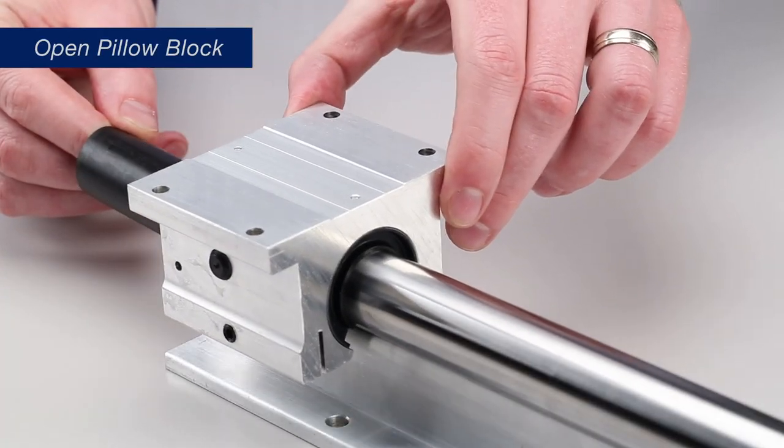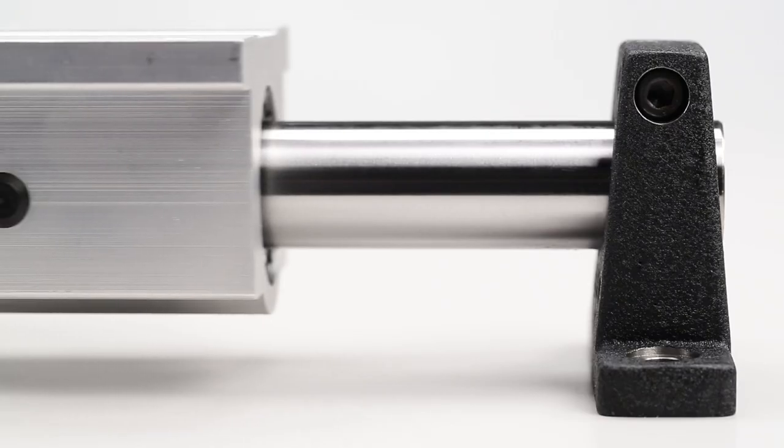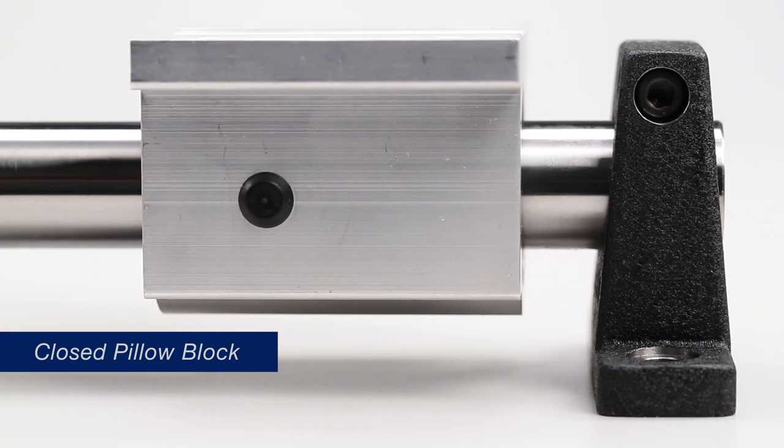Open Pillow Blocks are for use with continuous supported shafts, while closed Pillow Blocks are for use in end-supported applications.